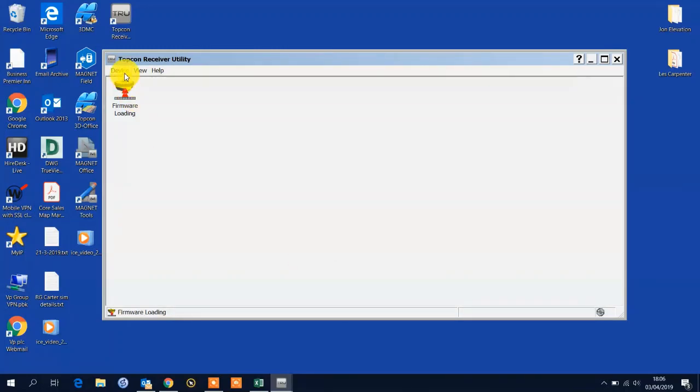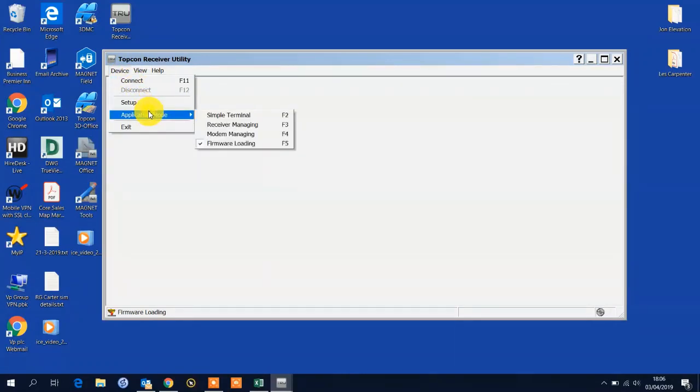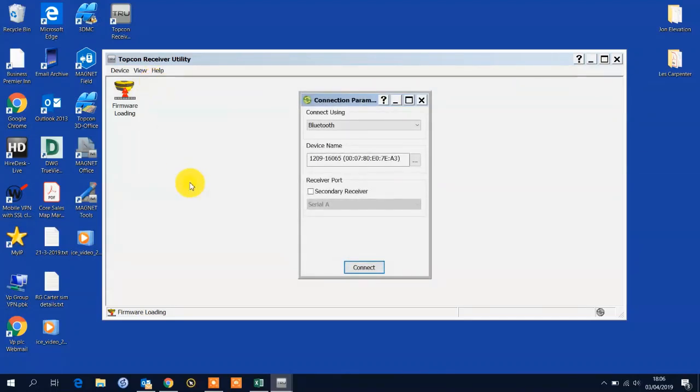We need to go to the Device button, navigate to the Application Mode and just make sure we're on Firmware Loading. So that's the particular mode we're in. We can then go to Connect and with the HyperSR we have the ability to load the latest firmware via Bluetooth.